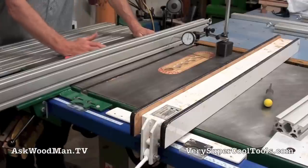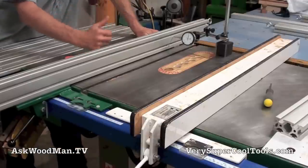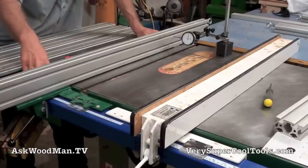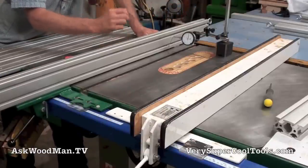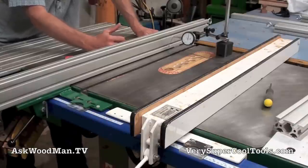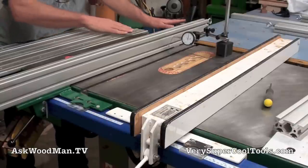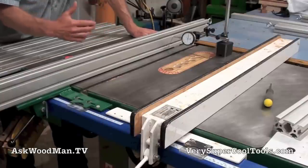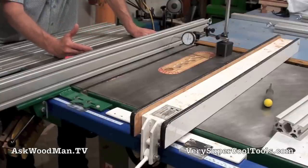There's absolutely no way anything that's cantilevered this far off the locking point is going to have zero deflection — it's just not mechanically possible. But if you're having to push material against your fence so hard to keep it up there, then there's something wrong with your saw. Your saw is not running properly.